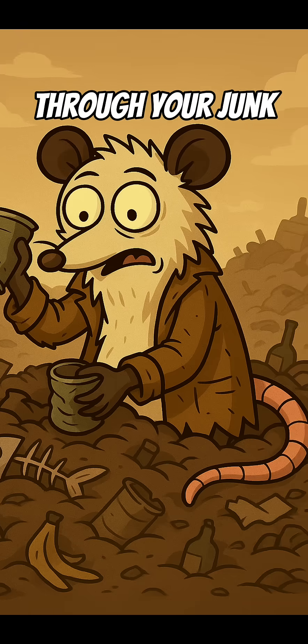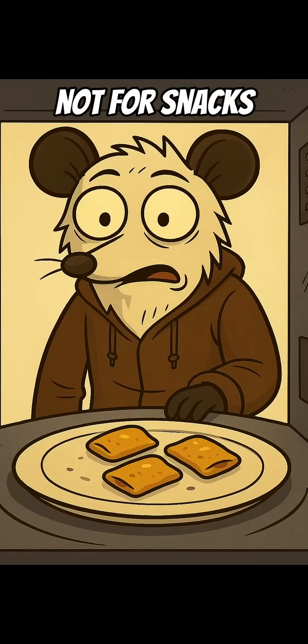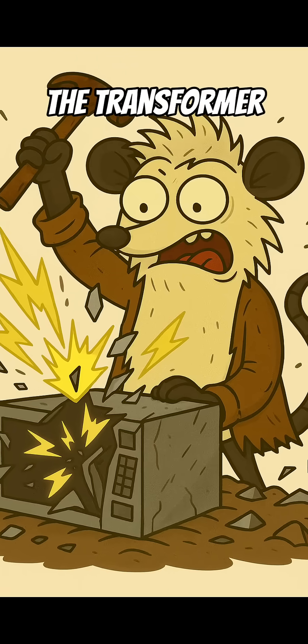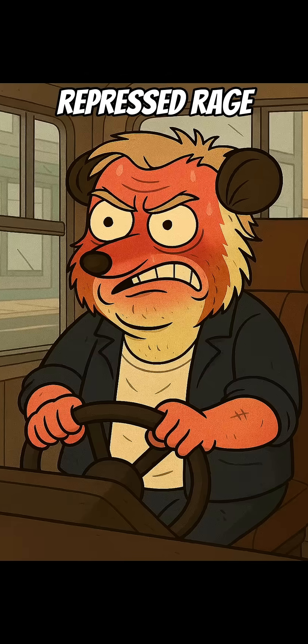Step 1. Dig through your junk pile and find an old microwave — not for snacks, for shock therapy. Open it up and rip out the transformer. It's that heavy metal block humming with repressed rage.